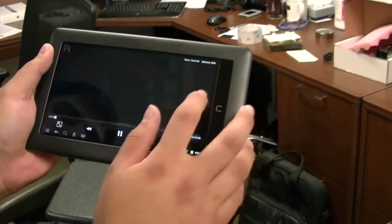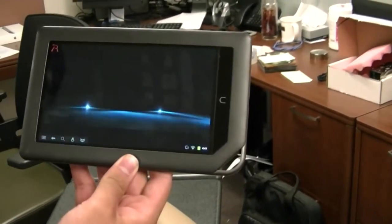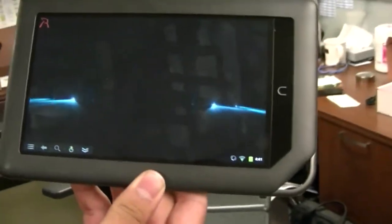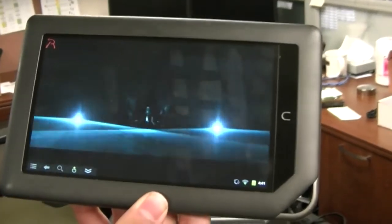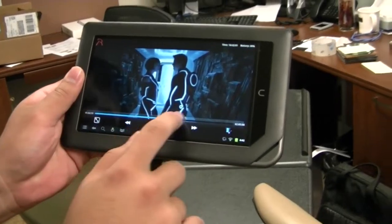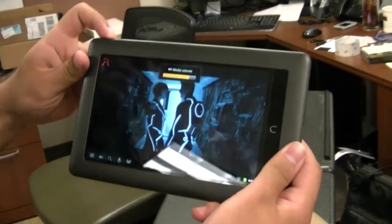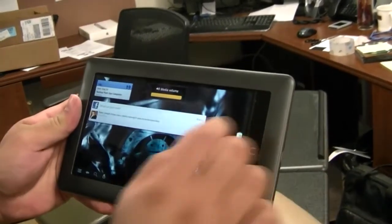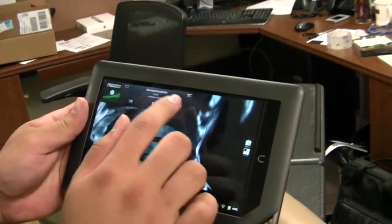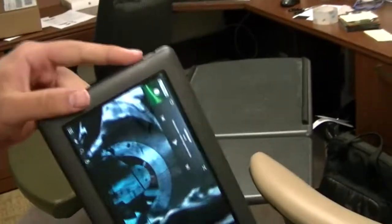Does this connect at A, B, G, N, or what? It connects A, B, G, N. So you can connect it up and watch movies — pretty good quality too. This is at 720p. The audio is good too — you've got volume controls on the top. That's pretty loud. And it's got a headphone jack too, so if you're on the train or somewhere.